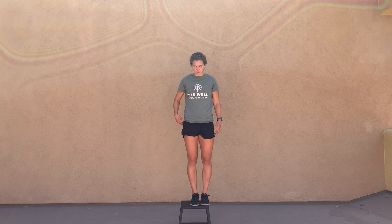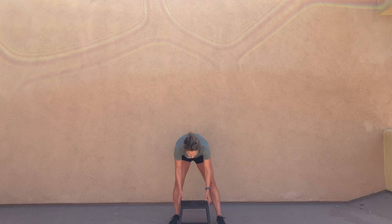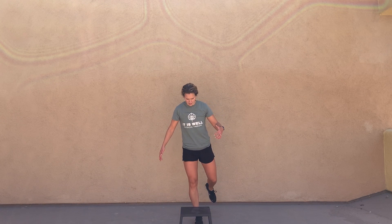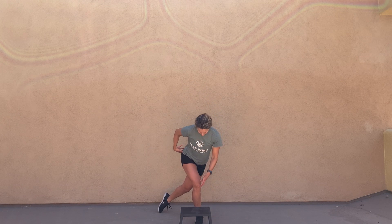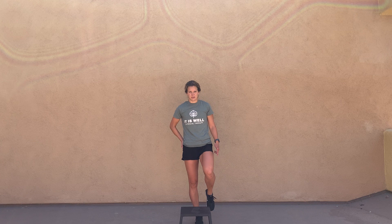If that is too much for you, you can take away the step and go into a straight curtsy lunge only. Reaching behind you, keeping that knee in line with the toe still, but your hip is out. You should feel this hip come into contraction as you lift your leg up to the front.